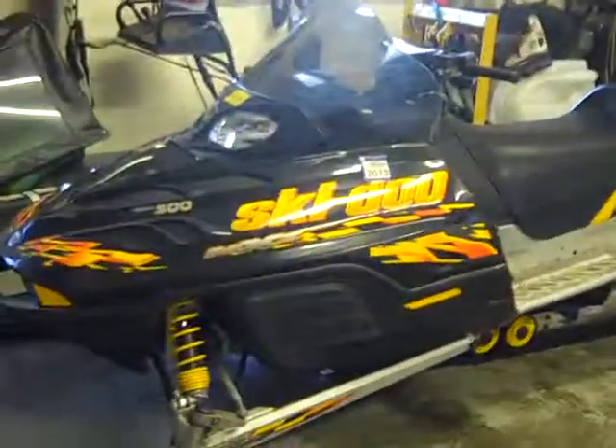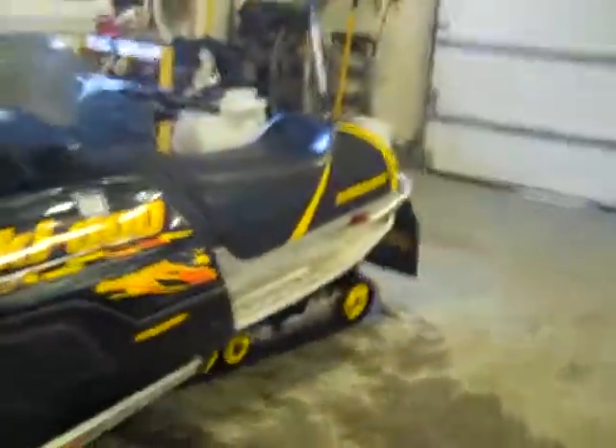There's a cracked area right here. This is pretty much the Skidoo before remodeling. Thank you guys for watching. Don't forget to comment and subscribe.